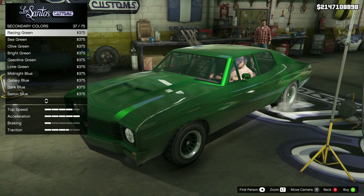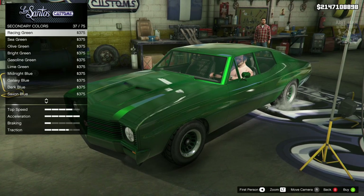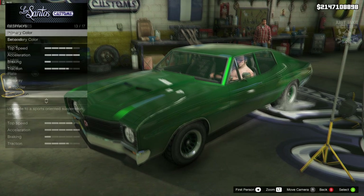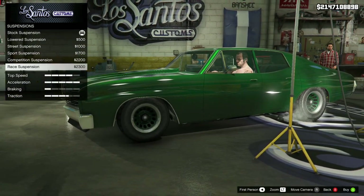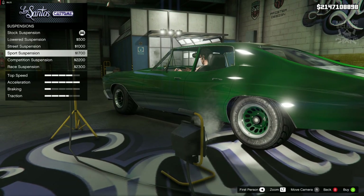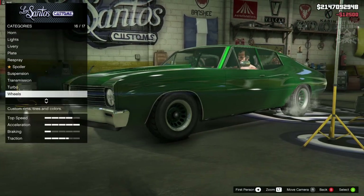I've just noticed that the secondary colour changes everything — the grille, the bumper, the trim, the wing mirrors — and we don't want any of that. We definitely want chrome bumpers for this, so the secondary colour is going to have to stay chrome. Then moving on to suspension: race suspension is a little bit too low, so sport suspension is adequate enough. We're also going to get the super transmission and the turbo tuner.